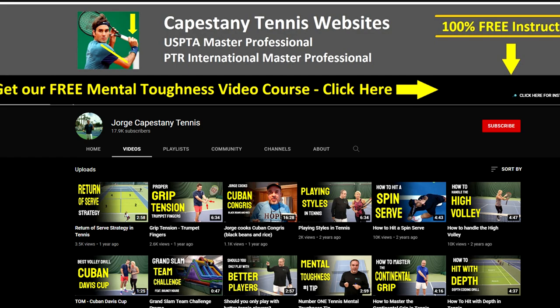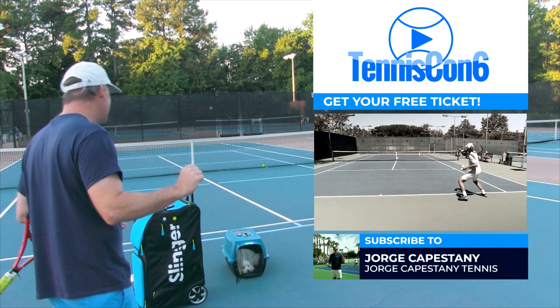Today I've got an amazing lesson from the Babe Ruth of TennisCon. We're up to TennisCon number six — Jorge Capistani, Master Teaching Pro. I call him the Babe Ruth of TennisCon because he always knocks it out of the park. He always gives one of the best presentations of the event.